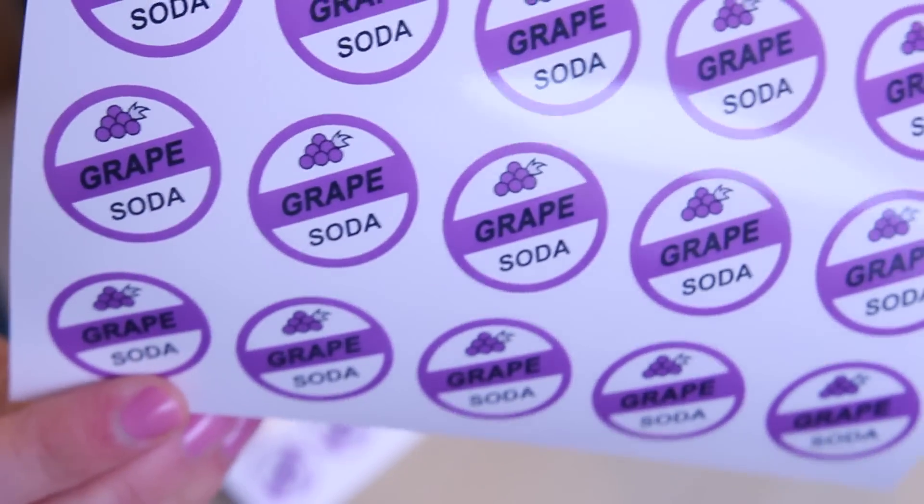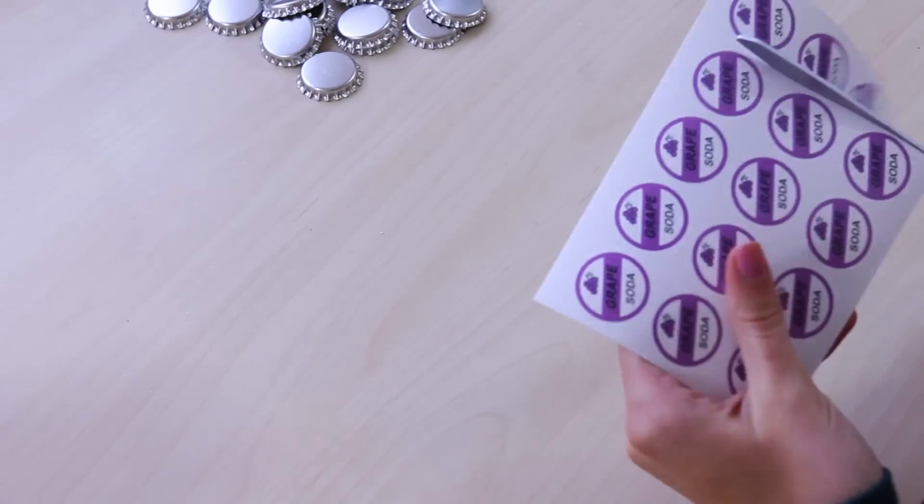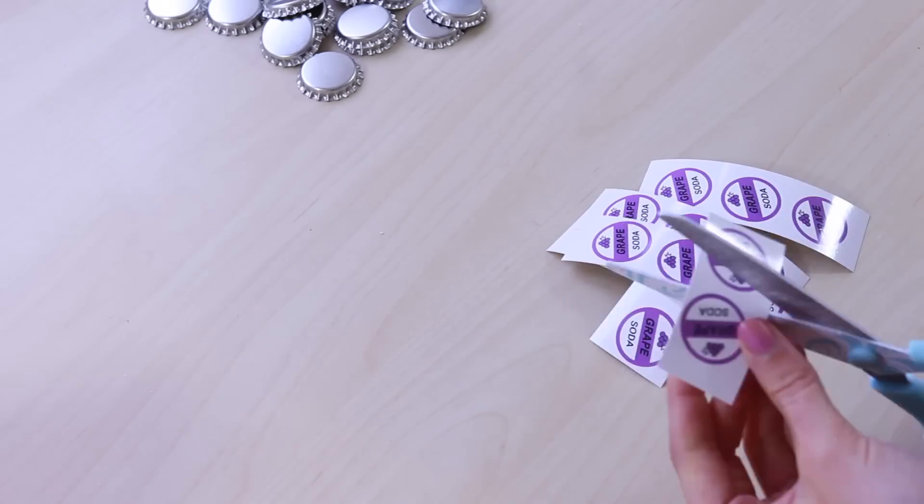I printed it on photo paper so it's a bit higher quality. I just found the graphic online, so it's not hard to find. And then we start — first, we're going to cut out the grape soda graphic.